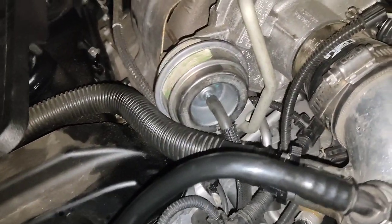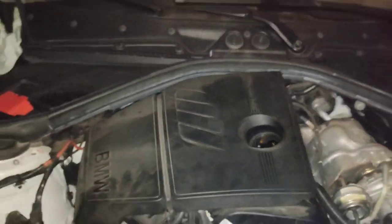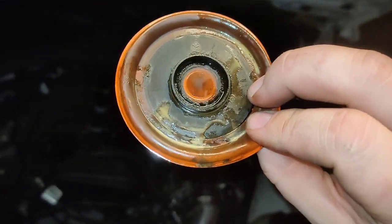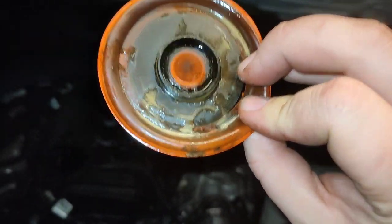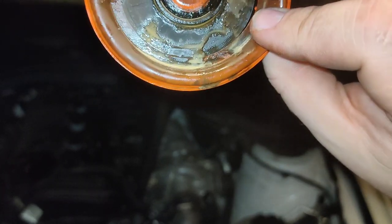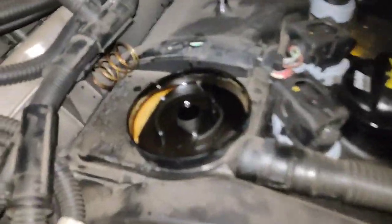You take this off with a lot of force because it's really hard to get off. And I'm finding something — I hope it's not coolant in my oil. It could also just be moisture from not driving that much lately.